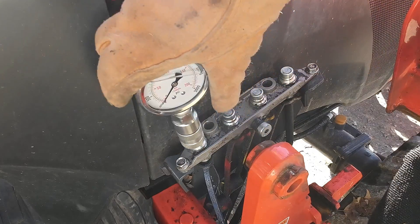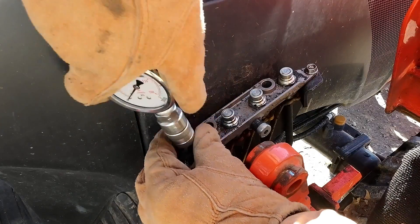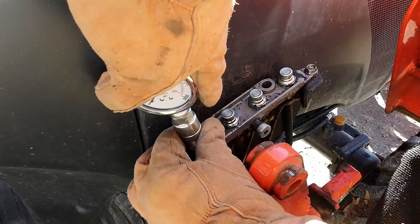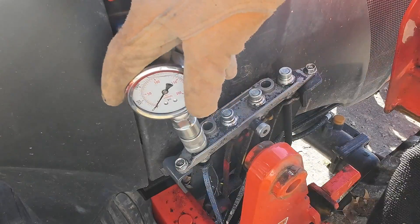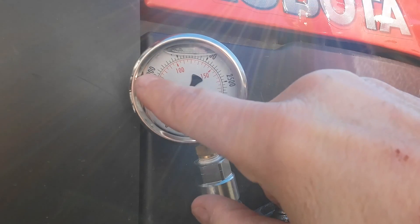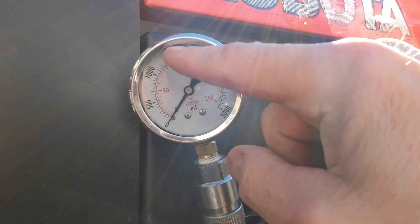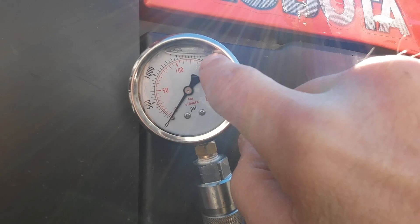I'm just going to push this flat face connector onto the first connection point, just like that, and then we'll see what kind of reading we get. Here's 1,000 PSI, 1,500, and 2,000 is right there at the edge of that air bubble.